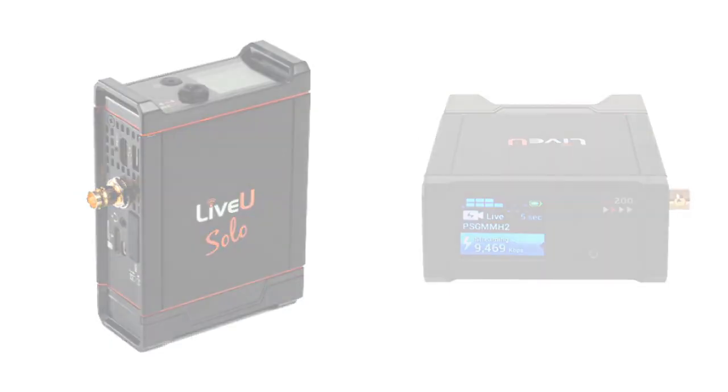The Live View Solo — it works perfect for us. Compact, easy to use, powerful, and affordable. Go solo with Live View.